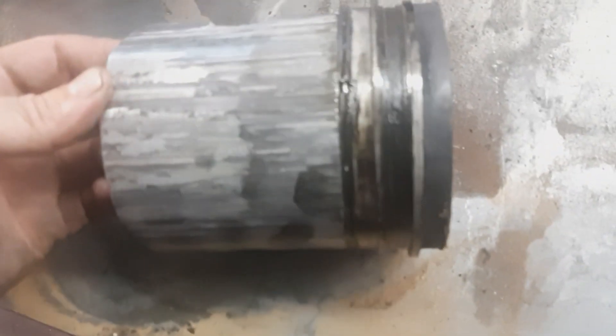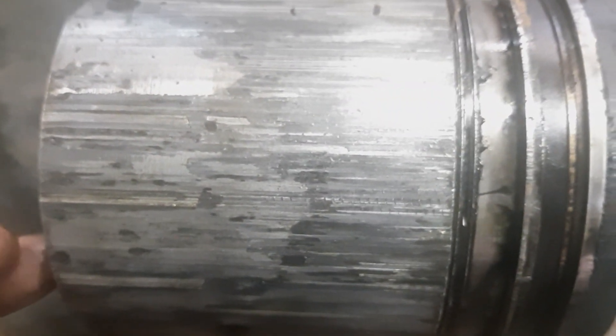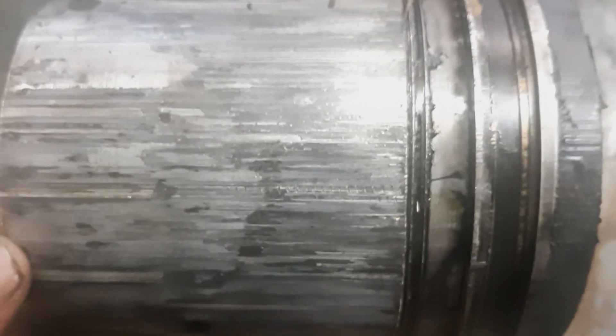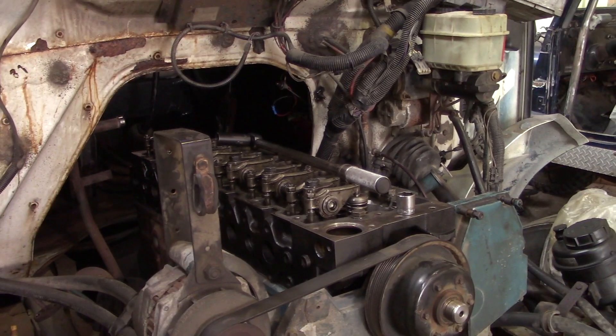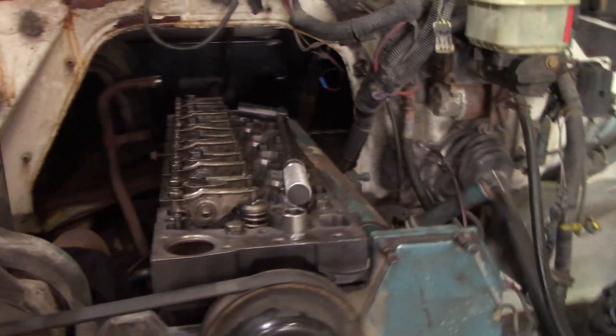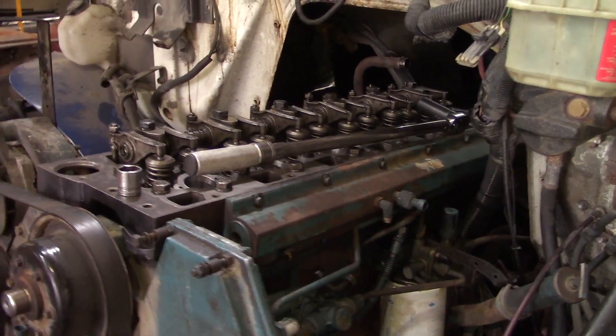Here's the old piston — kind of screwed up, in pretty rough shape. That's what it looks like when a piston starts welding itself to the cylinder. You can see there's metal transfer — eventually that would have completely taken out the cylinder and this piston would have turned into a ball of scrap metal. We've got the head on and we're torquing the head bolts — coming along nicely.